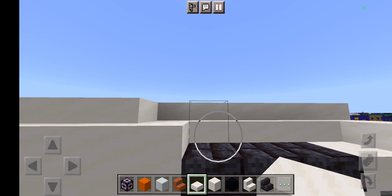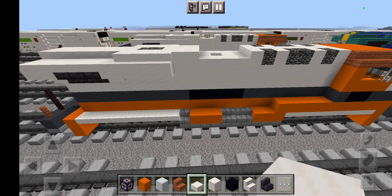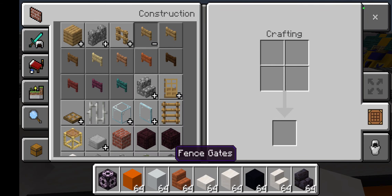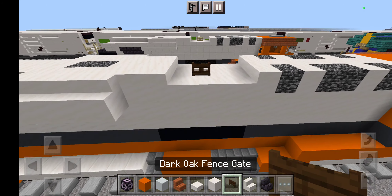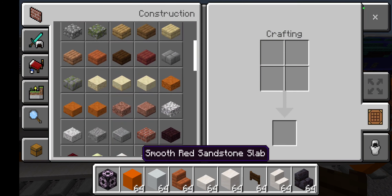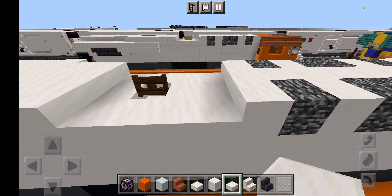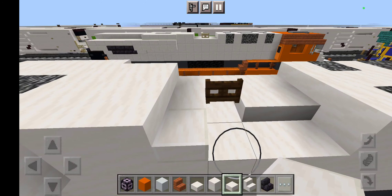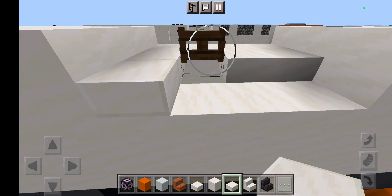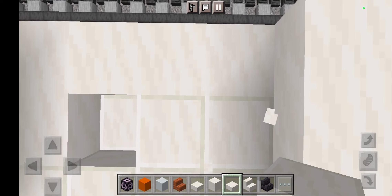Now grab some polished black stone brick stairs. Grab 1, 2, 3, then more rows of smooth quartz side by side like this, and then smooth quartz slabs up top. Do the same on the other side — grab 1, 2, 3, then polished black stone brick stairs, then smooth quartz stairs, bottom and top using smooth quartz slabs like this.